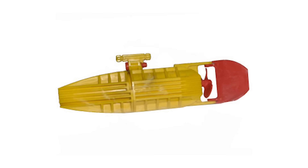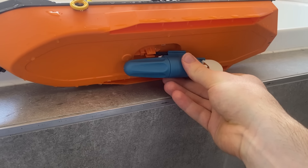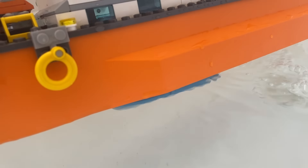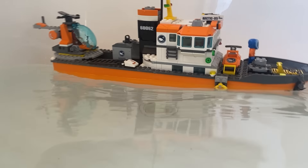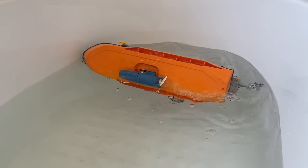In 2005, LEGO actually made electric propeller pieces, and I got one to test in the water. Oh, it's going backwards. Okay, I fixed it — now it works properly. It's too powerful — it capsized the ship.